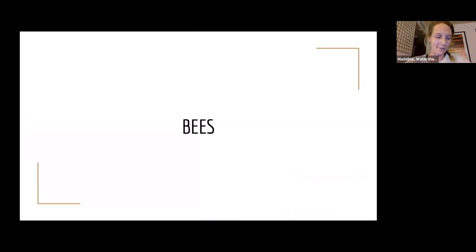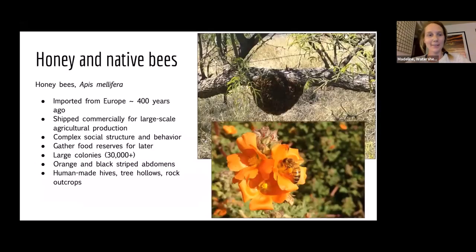Let's nerd out about bees. There are honey bees and there are bees native to the Americas. Honey bees are one species imported from Europe about 400 years ago. They are often shipped commercially to farms for agricultural production and kept in apiaries. They are highly socially structured with particular roles, and their colonies can be incredibly large — about 30,000 individuals. They are also one of the only bees that stores food reserves for later, which is how we get honey. A lot of other bees don't do that — they need to feed on flowers every day to survive.